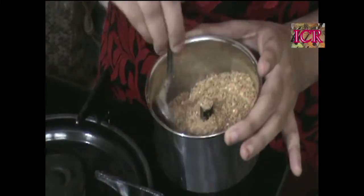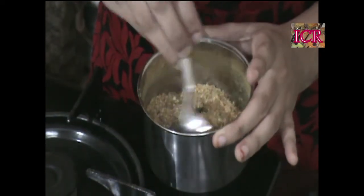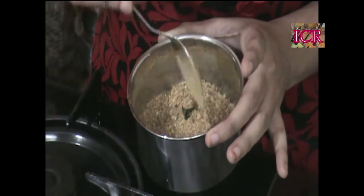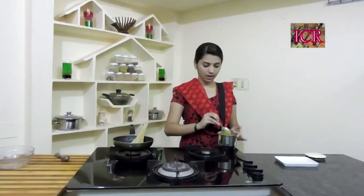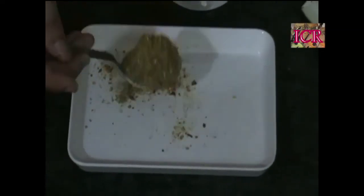Here is our powder — Madras curry powder is ready. Have a look, guys. You can sieve this also. All the powders and masalas I have shown you, you can sieve and store them. This special masala you can store for one year. Do try this definitely.